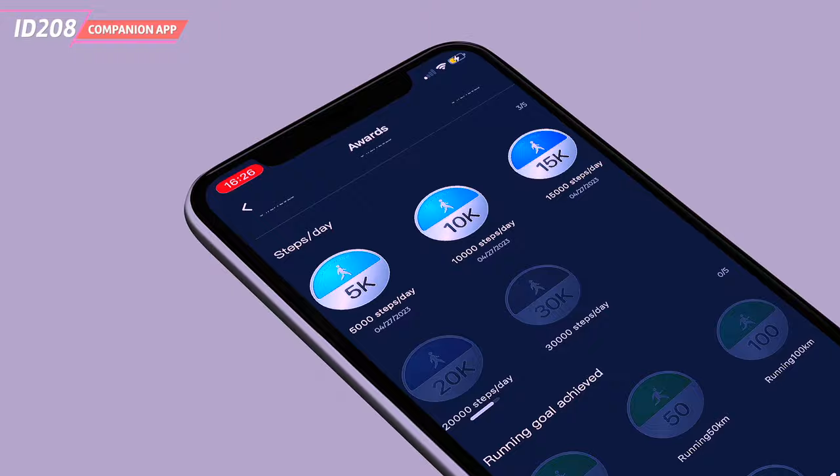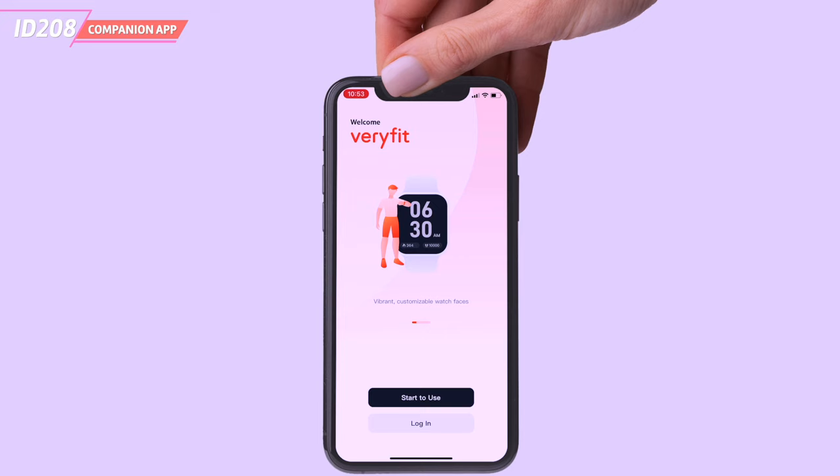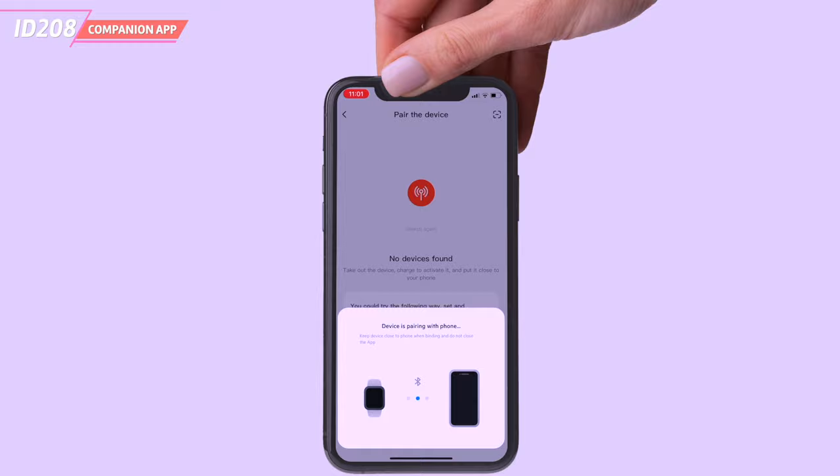Once you've installed the app on your phone, make sure Bluetooth is enabled. However, do not connect your watch to your phone from the Bluetooth settings menu. To connect and pair your devices, open the companion app, go to device and press the scan QR code icon in the top right corner of the app. Scan the code from the watch screen. Once the pairing is complete, the watch will set the date and time to the same as on your phone.